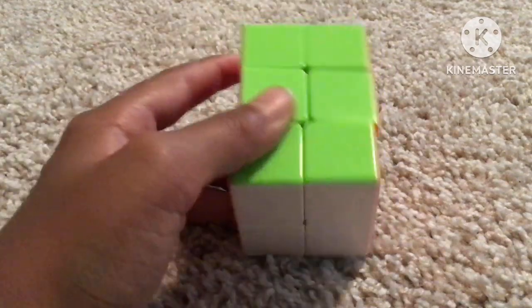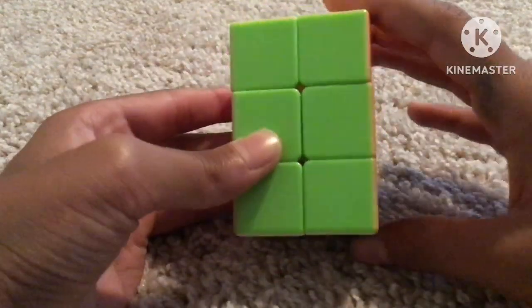Hey guys, welcome back to my channel. Today I'm going to show you how to solve the 2x2x3 Rubik's cube.